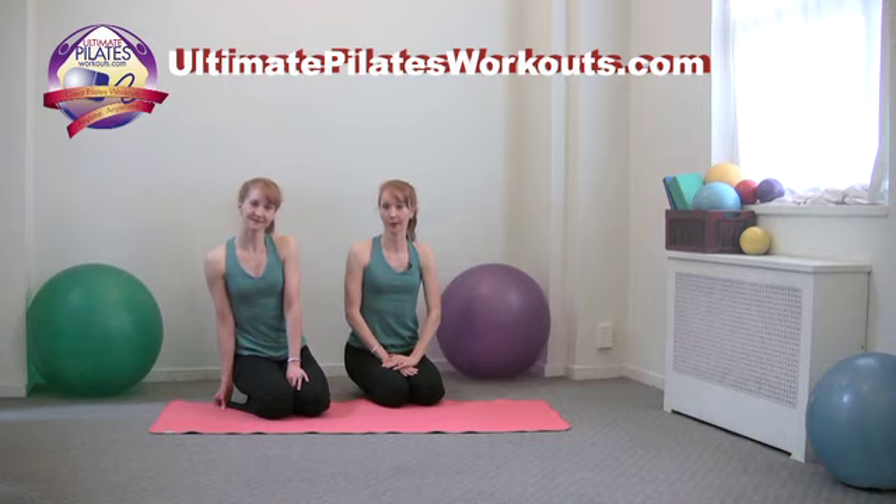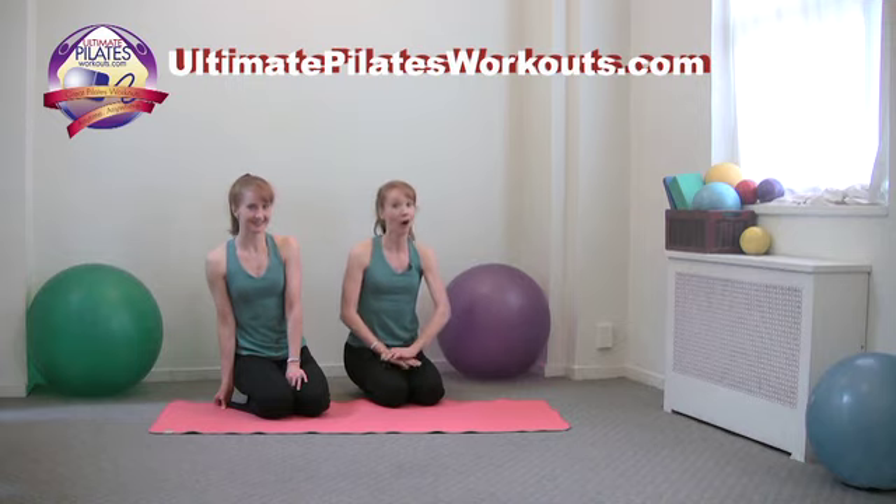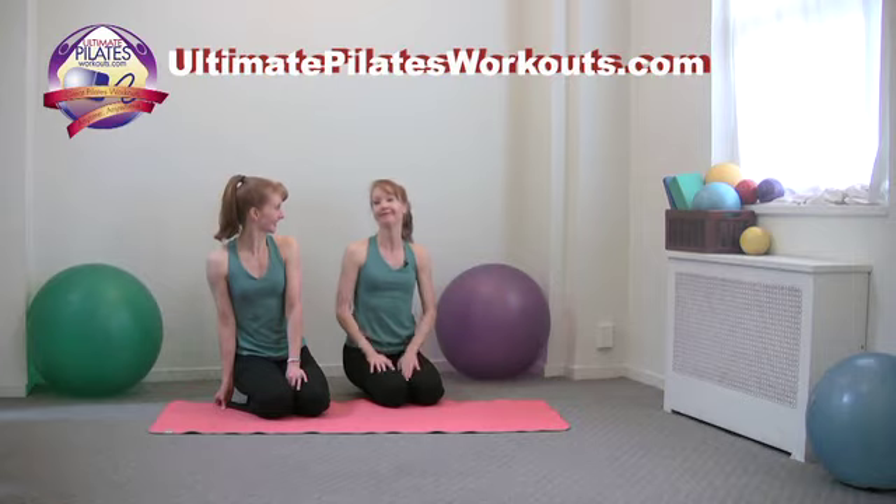For more information on our New York studio Pilates on 5th, our teacher training program the Pilates Academy International, or any of our products, please log on to Pilateson5th.com. Check out UltimatePilatesWorkouts.com for lots of great full-length workouts — all mat workouts are free. Thank you.